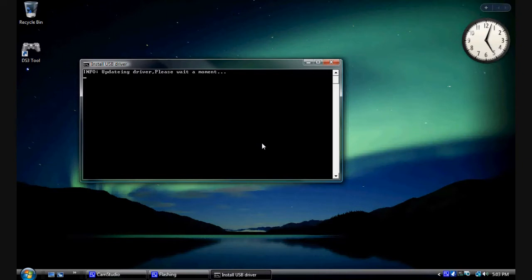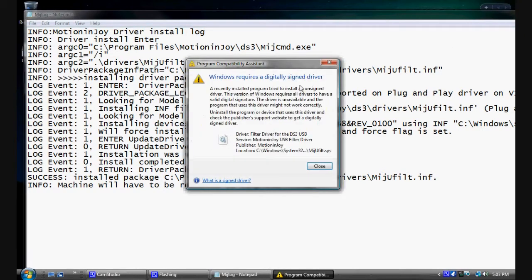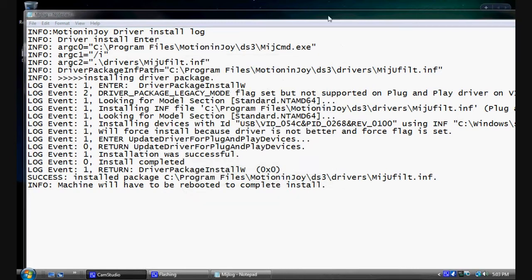Eventually a white notepad text box will pop up with information about what the program just did. You're looking for two things: down here it says 'Installation was successful' and 'Installation complete.' Then you'll get a message saying Windows requires a digitally signed driver — just click X to close out of that.